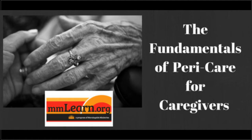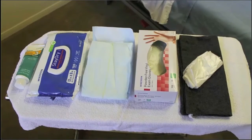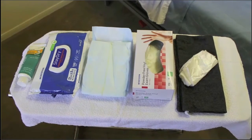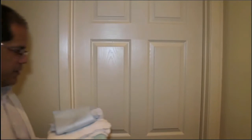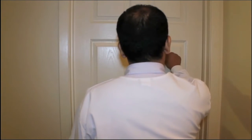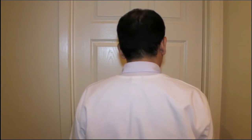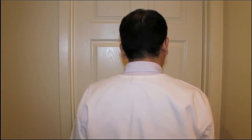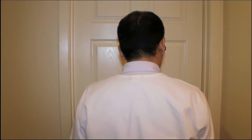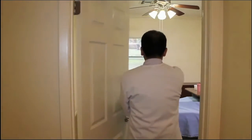Before beginning peri care, you must wash your hands and bring all the supplies you're going to need into the room before you begin. Before entering any room to perform any treatment or activity, you must knock on the door, pause, wait long enough for somebody to respond, then knock again if you don't hear a response. Then you may enter the room, introduce yourself, and explain what you will be doing.